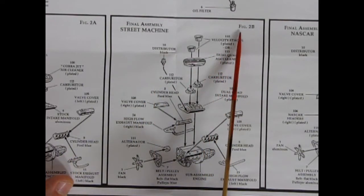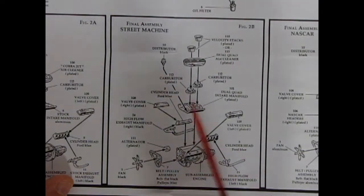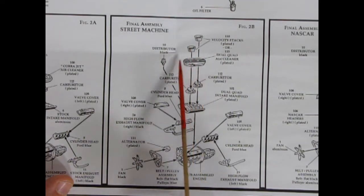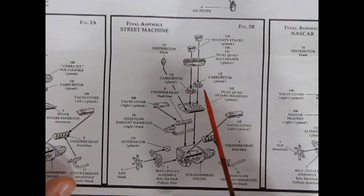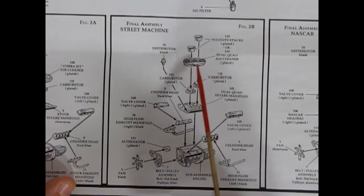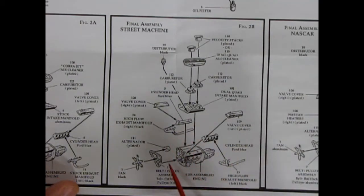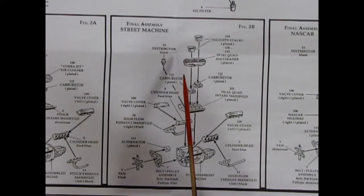Final assembly for the street machine: this engine has a dual carburetor intake setup and you've got your choice between velocity stacks or the actual Cobra Jet style dual quad air cleaner. Have a plan before you start — this would be the upgraded factory motor. You have huge four-barrel dual carbs, a dual quad intake manifold, valve covers, cylinder heads, high-flow exhaust manifolds, the same alternator, belt, fan assembly, and distributor.